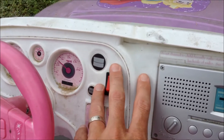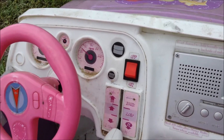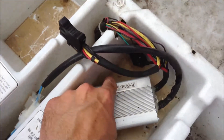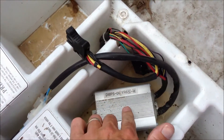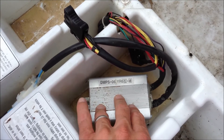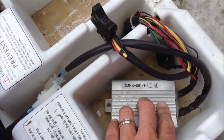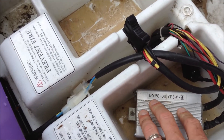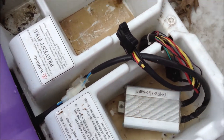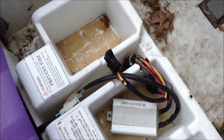If you've gone through the trouble of switching out those switches and it's still not working, the worst case scenario — and I've had this happen — is that the controller right here gets fried, especially if it gets wet. You may have to replace the whole controller. You can find those online, including used ones.